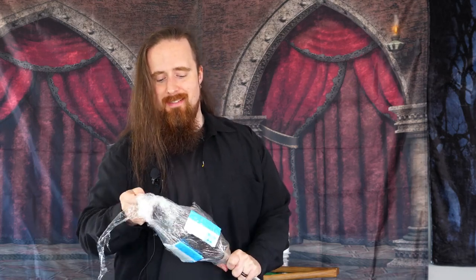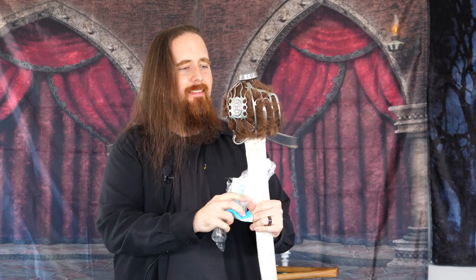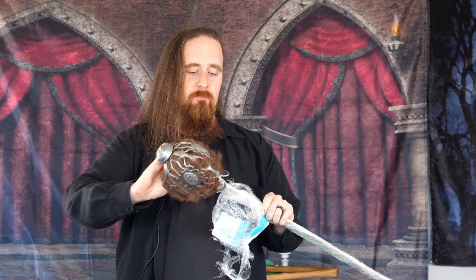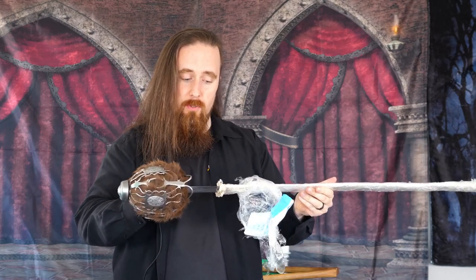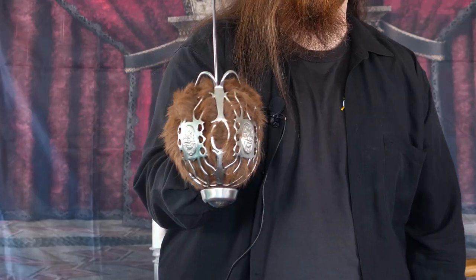Oh yeah! I like what I'm seeing! So much plastic wrap! Look at that — a basket hilt! Can I pull it? Yes, I can. Oh boy! That is really nice! Look how fuzzy it is! And it's a basket hilt broadsword.